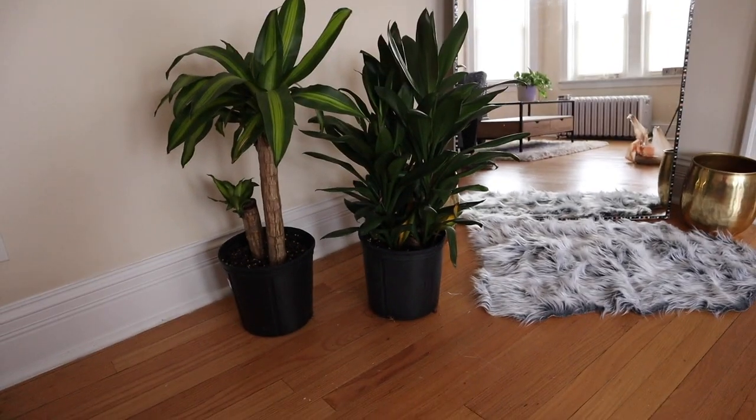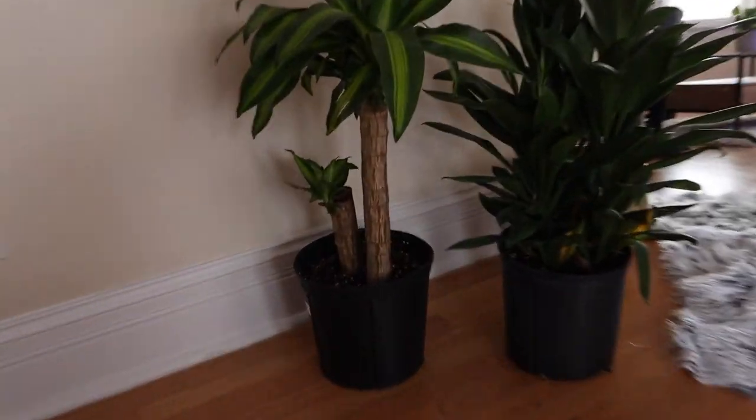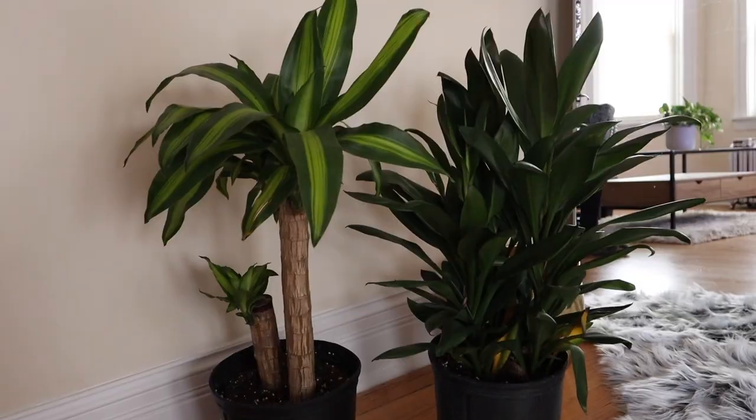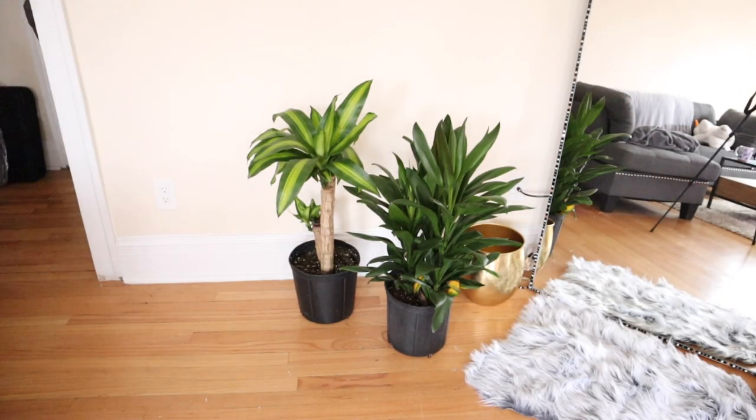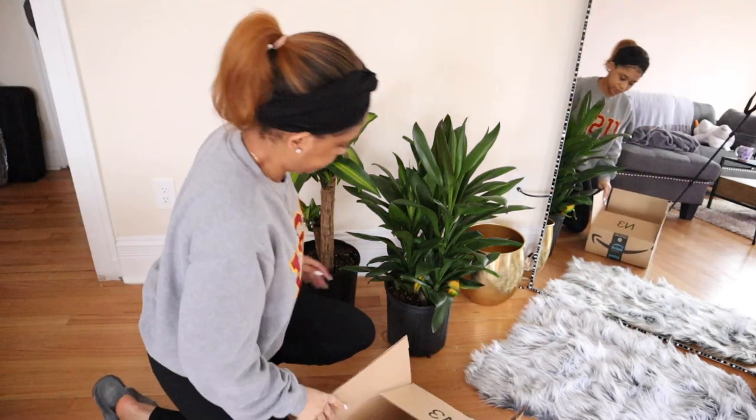This is the next day. I ran to Home Depot and Target to get two plants because I thought they would look nice on the side of the mirror. I came home and began to repot them. The two pots are from Target and the two plants are from Home Depot.